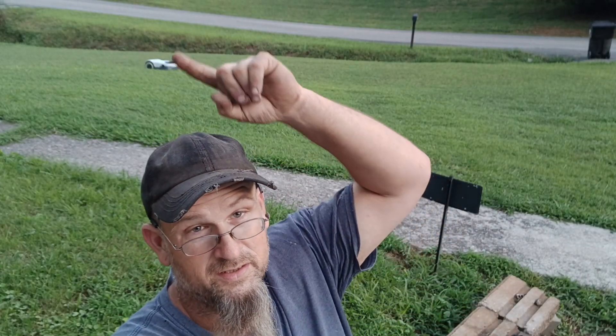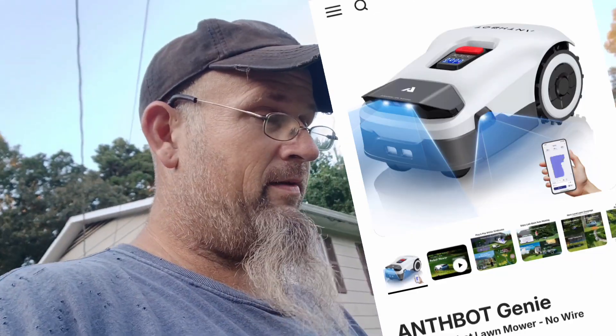Welcome back to Hot Rod Guy Garage. Today we got something a little different again — another yard care product. You can see it buzzing around behind me. Today we have a review of the Ansbot Genie 3000 robotic AI-powered lawnmower. I've had this thing for about a month and I've been testing it here in the background at the house.